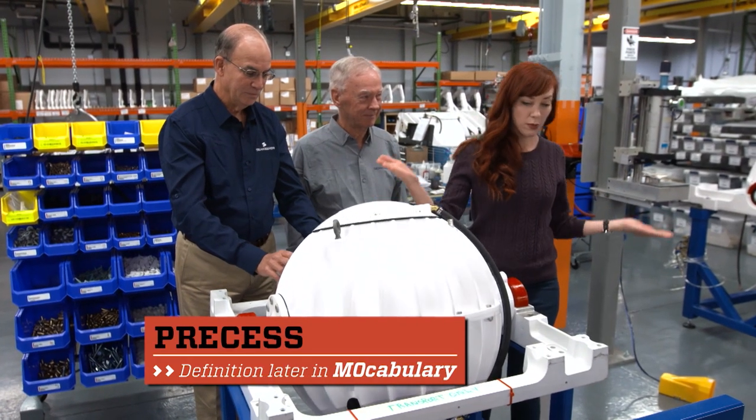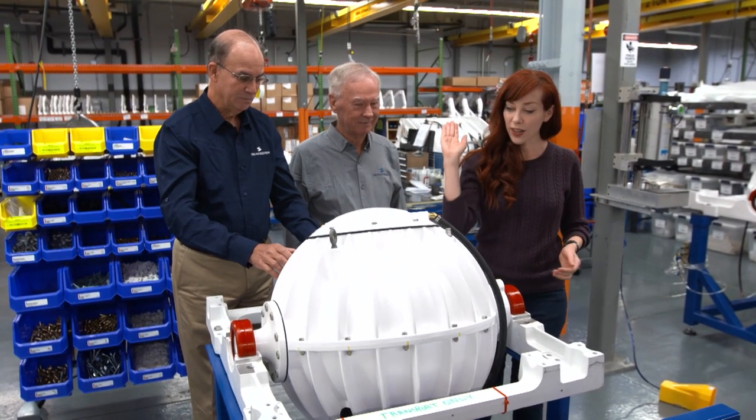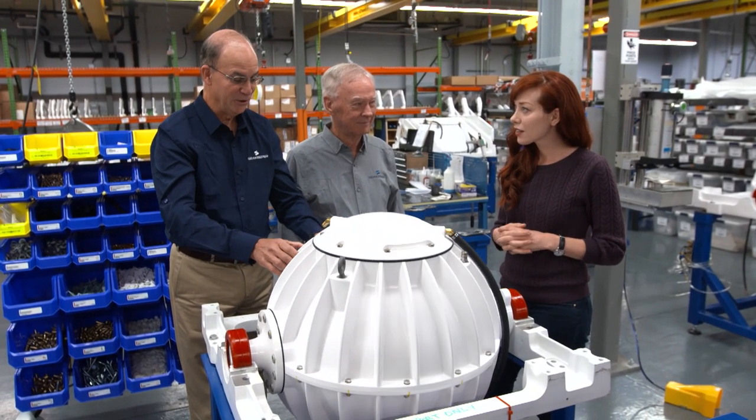So if we were on a boat, the boat might be rocking this way, and meanwhile the gyro is going this way. That's right — it goes at 90 degrees to the direction it was disturbed.